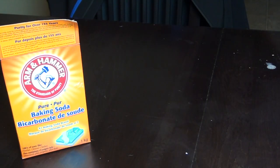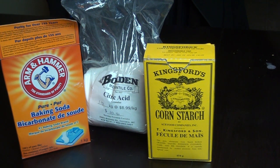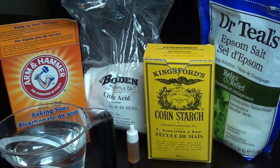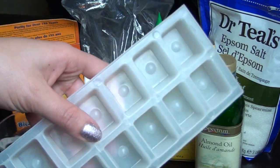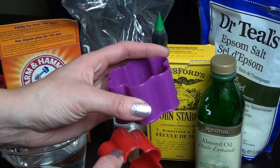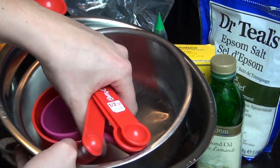Things you will need are: baking soda, citric acid, cornstarch, Epsom salt, water, essential oil, almond oil or any light oil, and food coloring. For molds, you can use a Christmas ornament mold, ice cube tray, cookie cutters, or Easter egg holders. You'll also need bowls, measuring cups, and measuring spoons.